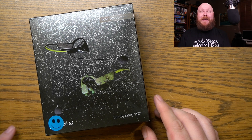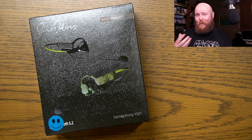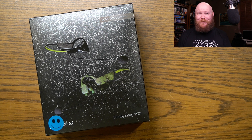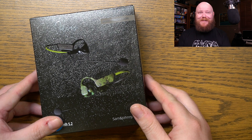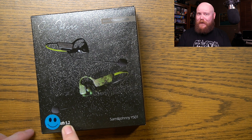Inside this shiny box are the Sam & Johnny YS-01 bone-conducting headphones, with microphone, and I do believe the microphone is magnetic and detachable. And I'm pretty excited to check these things out. They do have Bluetooth 5.2, as you can see right there underneath the little blue sticker.